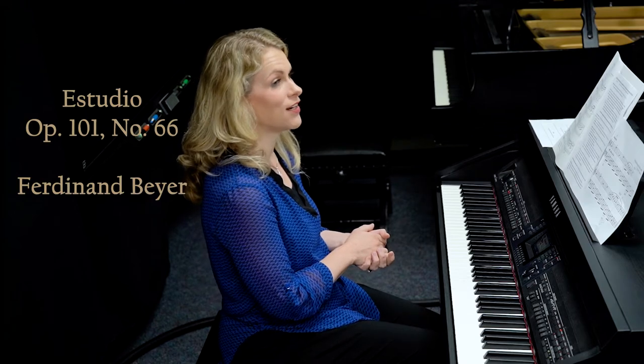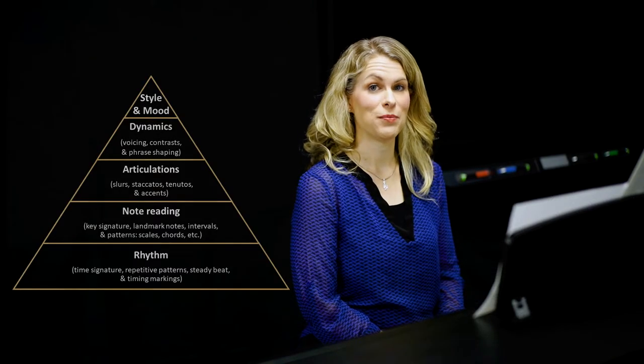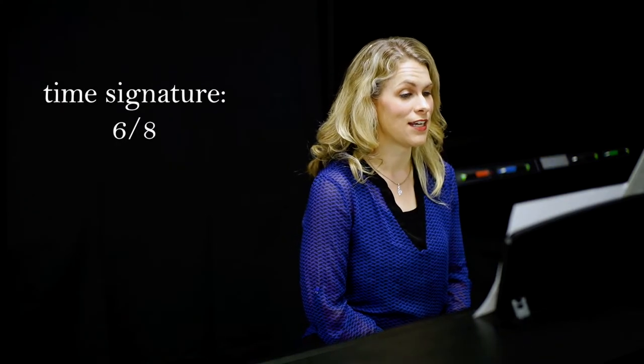So let's start back with an easy piece. We're going to look at Ferdinand Bayer's Study in C major, Opus 101, Number 66. Let's use our Musical Learning Pyramid to get us started. The bottom layer is our rhythm, so I always look at my time signature first. I see a new time signature of 6/8.